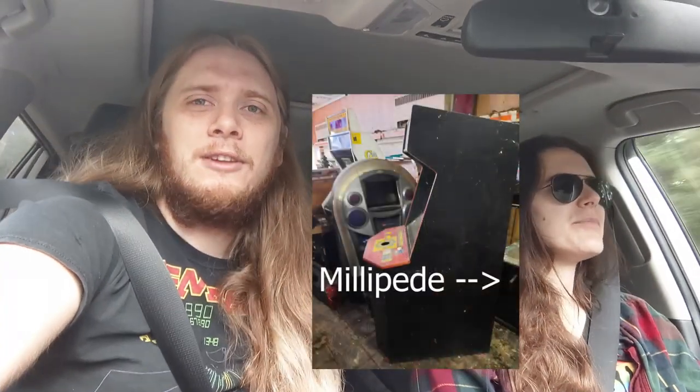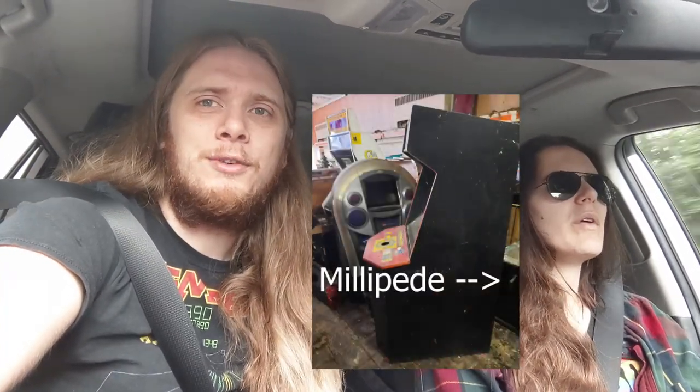The Smash TV was converted to a Golden Tee machine and we've been in the process of deconverting it. At the time of recording this, I've stripped the black paint off the cabinet. We've acquired a Smash TV PCB in working order, but we're still trying to find a control panel if anybody's got one. The same person, the same place that we got the Smash TV cabinet — when we were there, they had a number of games which are rather water damaged.